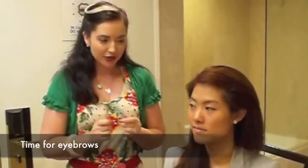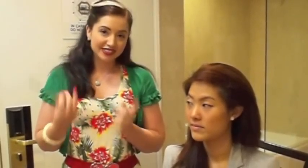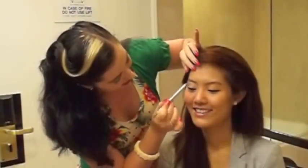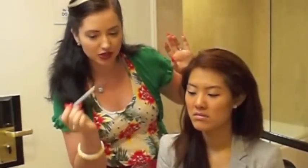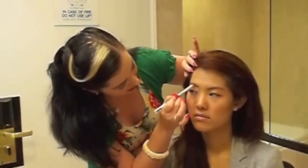Before we finish off with mascara and the lashes, we're going to do the eyebrows. The reason that we're penciling the brows is twofold: one, it's a very strong vintage look, and secondly, from a distance, that's the first thing that disappears. The pencil I'm using is Dior — it's actually a powder eyebrow pencil as opposed to just a regular pencil, which is a lot softer and allows you to blend a lot better. It also means you can use it wet if you want to.